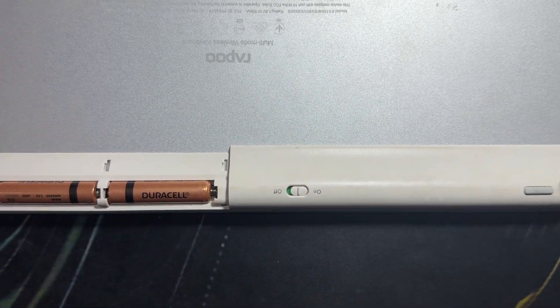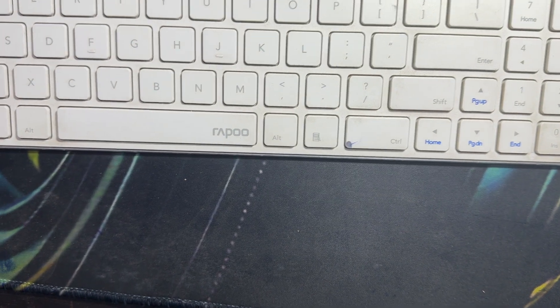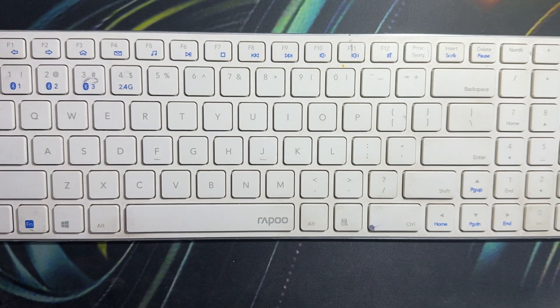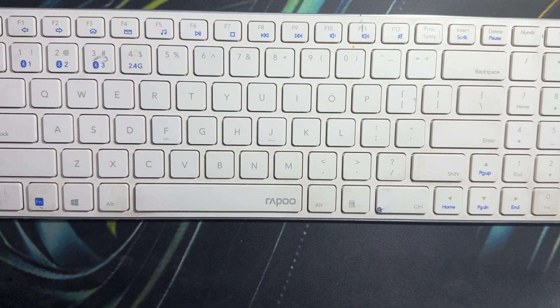After turning it on, check the USB dongle connection. Make sure your USB dongle is securely plugged into your USB port on your computer. If possible, try connecting it into a different USB port to rule out a port issue.